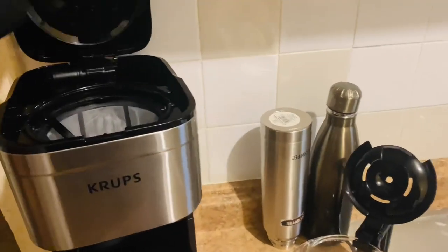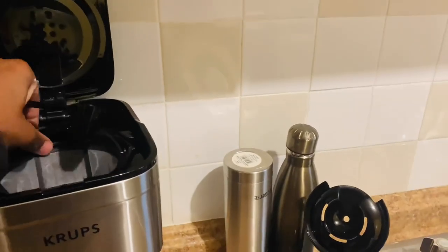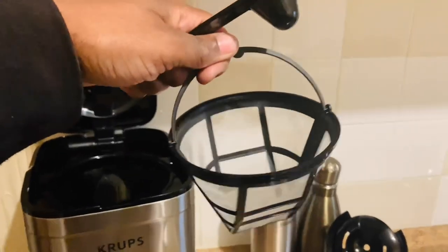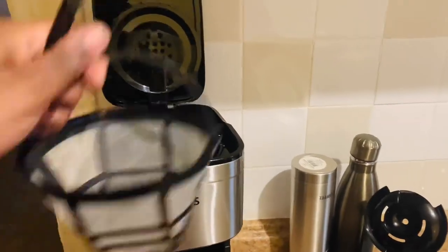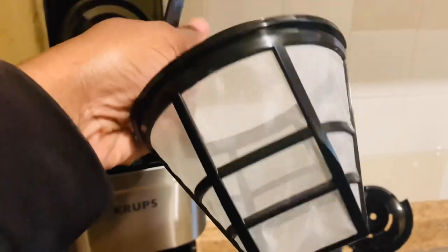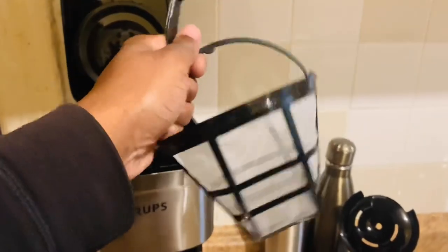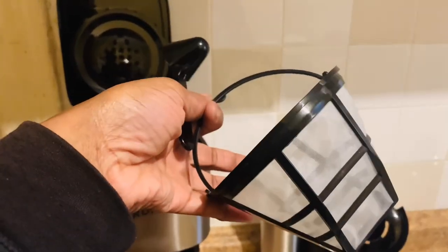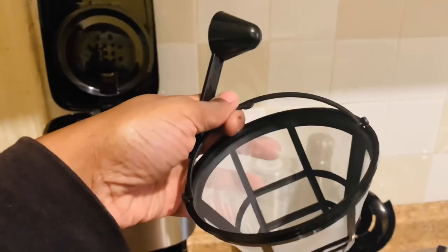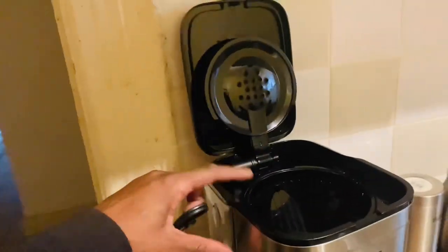It comes with a measuring spoon. You also get a permanent filter basket, and you can also use disposable filters. You have to buy number two cone-fit filters separately, but this permanent filter basket means you don't have to use disposables — you can use either or.